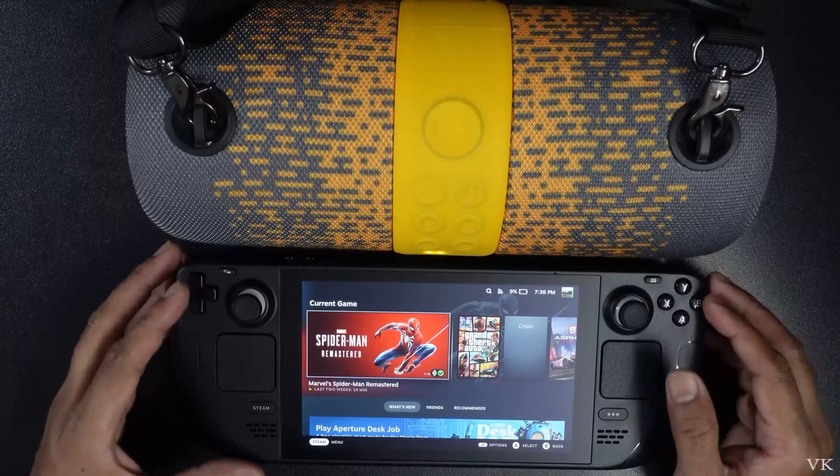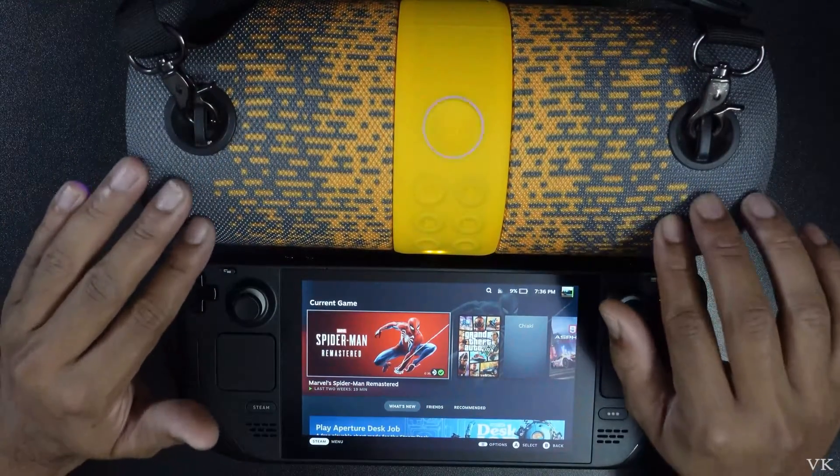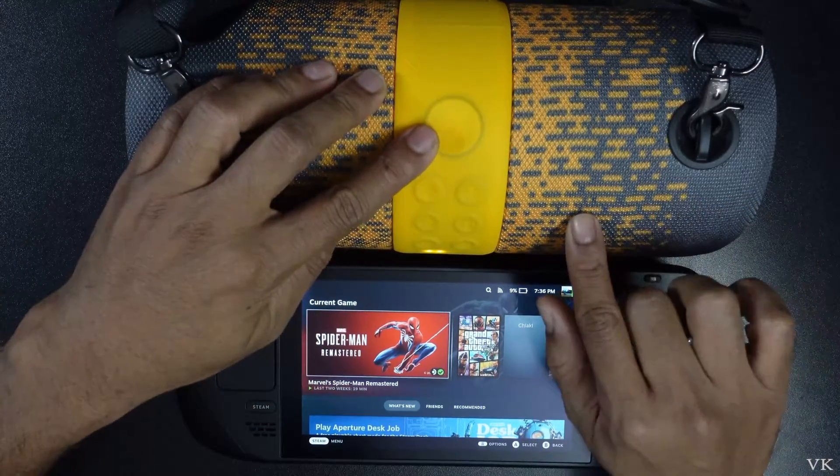Hello guys, in this video I am just going to explain how to connect Bluetooth speakers to your Steam Deck. In order to connect external Bluetooth speakers, first you need to bring the speaker to pairing mode.